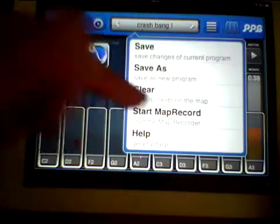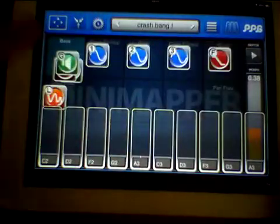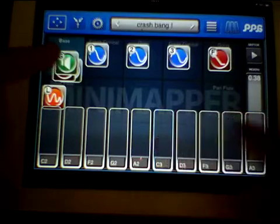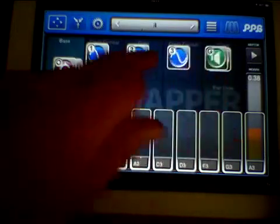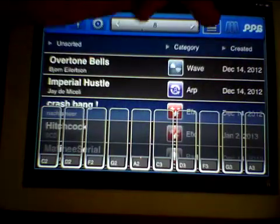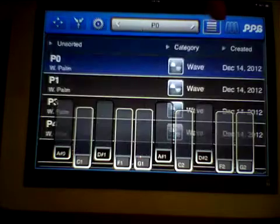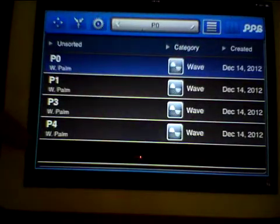It has a Map Record feature and this is really cool. If we set that going and I move this, you'll notice up here it goes to one, two, three, four, five, six, seven — what it's just done is record all those different settings.